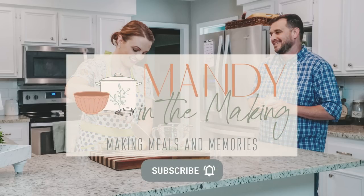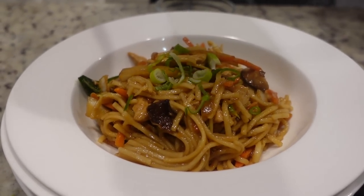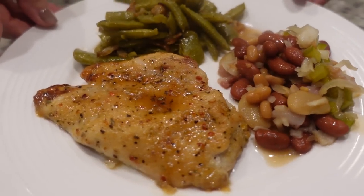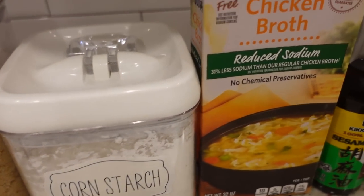If you are looking for new simple recipes for your family, you have found the right place. Hey y'all, I'm Mandy and this is Mandy in the Making. I'm making three new recipes for you this week over the course of two nights — one night will have the main dish and side dish as our subby supper. Tonight I am making chicken lo mein.